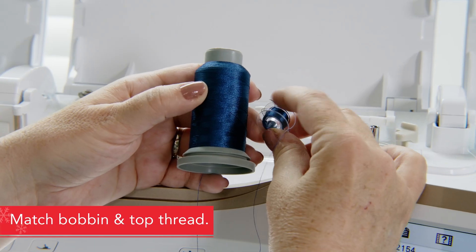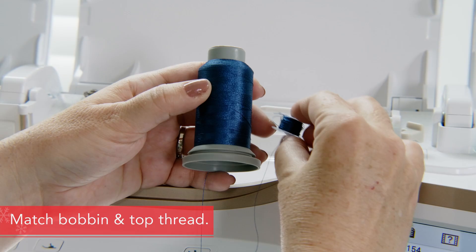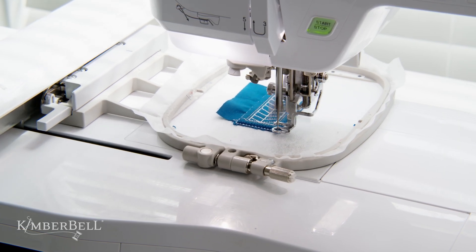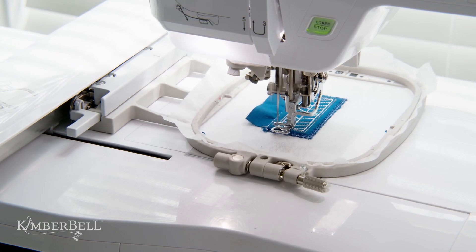Since you'll see the front and the back of the door when it opens, it's important to change your bobbin thread to match your top thread. Once you've done that, stitch the door satin outline and then remove the block from the hoop. You're now ready for part B.